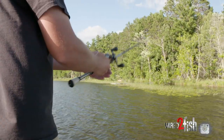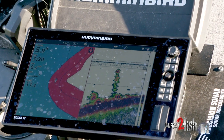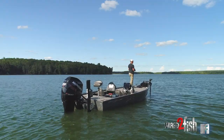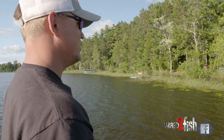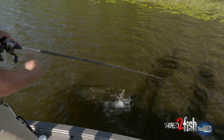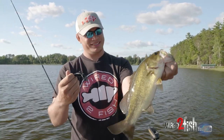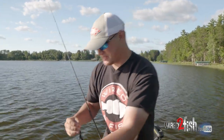On a flipping bite it's not a ton of electronics — I kind of know where the weed lines are. You can buzz around with side imaging to find weed lines, different pockets, and whatnot. I love fishing a wind-blown weed edge because the wind is just pushing all that bait in there. They're up in there chasing that bait around and they just crush it — it's hard to beat a flipping bite.